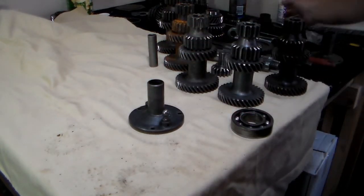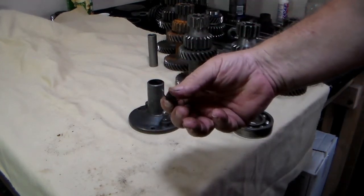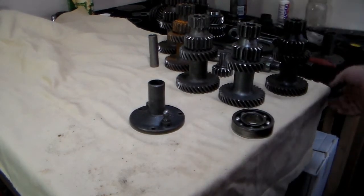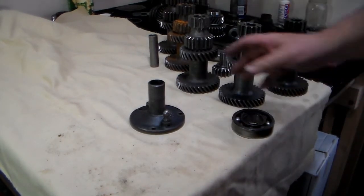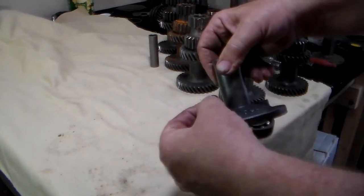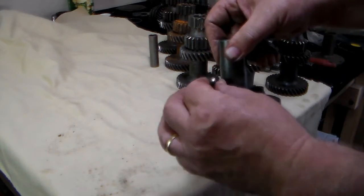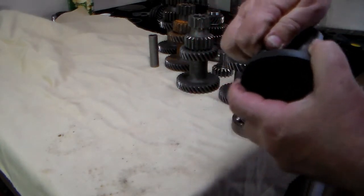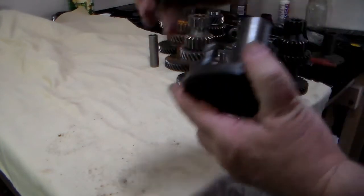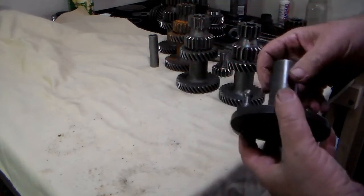I do recommend replacing the spring. This is the spring that's supposed to be on there — you can compare that to what you just saw and tell that was definitely the wrong spring. Check this ball — make sure the ball isn't chewed up. That's where your clutch fork is going to ride. It does pull out and is held in by the tension of the clutch fork on it. If it is chewed up, you're going to need to replace it.